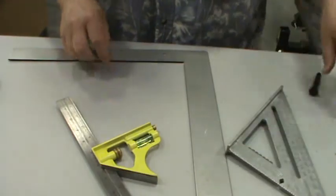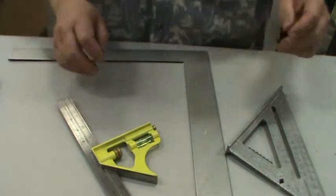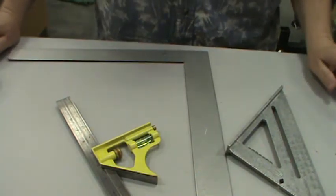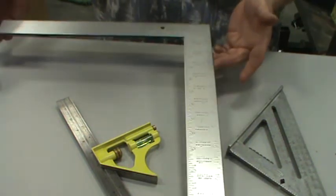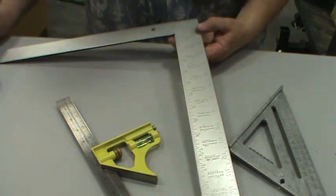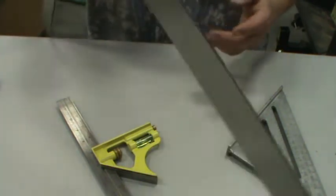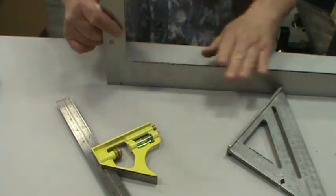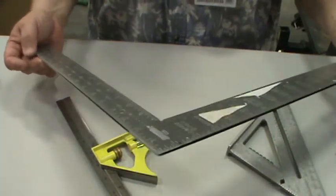Squares. If you don't use a square when building something, all your corners and edges will be off — use a square as often as you can. The big squares like this have two sets of numbers including a table for rafters and framing. Generally, this is used to check if something is square — if everything touches on both sides, it's square. I call this a framing square.